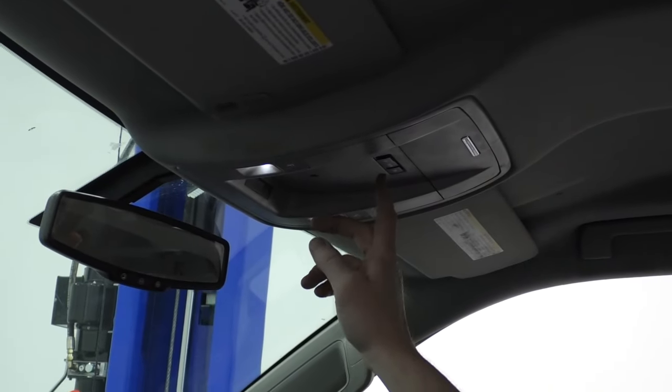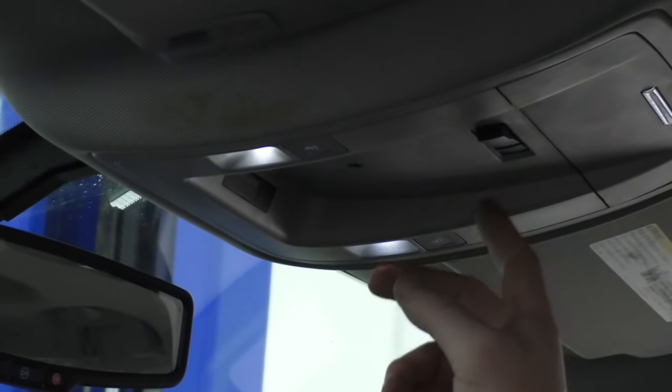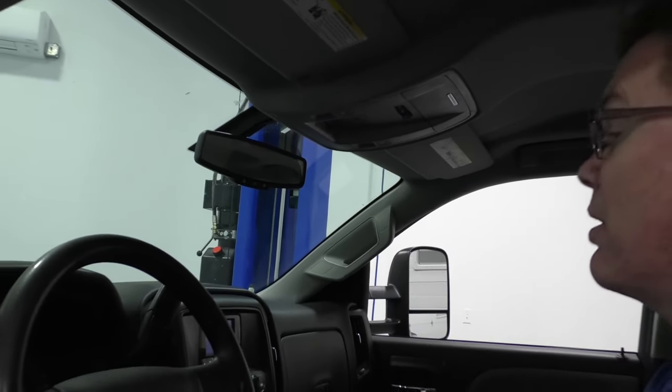If you're going to be working with the doors open, this switch right up here shuts off your dome light. The middle position is on with the doors open, over here is permanently on, and you can see the lights right here — shut it off. That way your lights aren't draining the battery while you're working on your door.